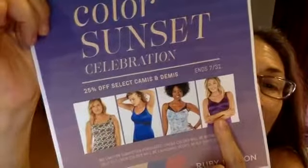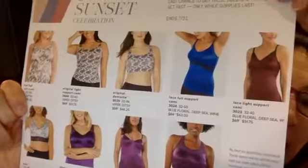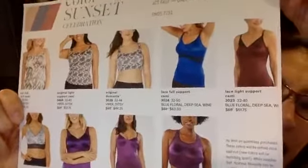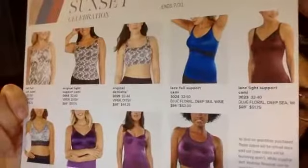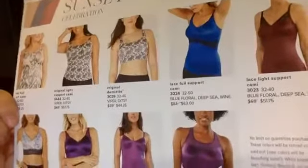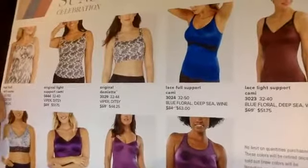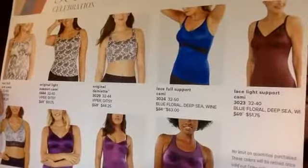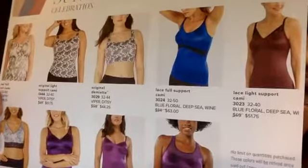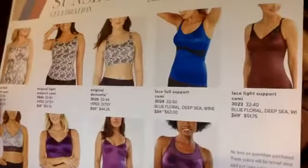There's a lot more that's on sale and you can see it right here. Today I'm going to focus on the blue floral pattern, and little by little I'll do my best to go through each of these pieces, patterns, and colors. It's an amazing opportunity for those of you on a budget who have been putting off trying Ruby Ribbon — to get one or more camis or demiettes at a very reasonable price. And for longtime users, it's a great time to restock, refresh, and add to your wardrobe.